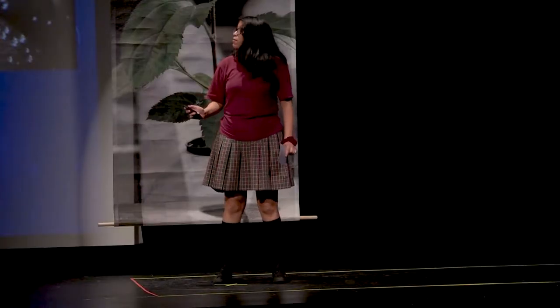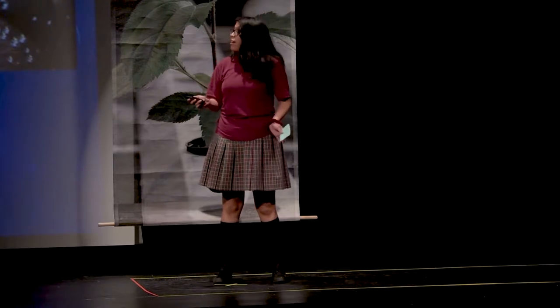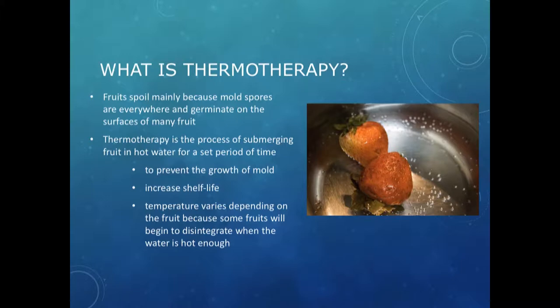Fruits spoil mainly because of mold spores that are found everywhere, and they germinate on the surface of the fruit. Thermotherapy is a process where you put the fruit in hot water to prevent the growth of mold and increase the shelf life.